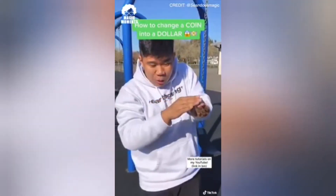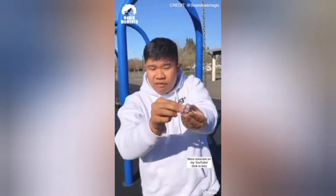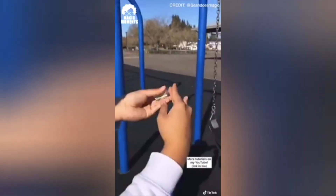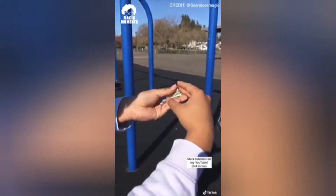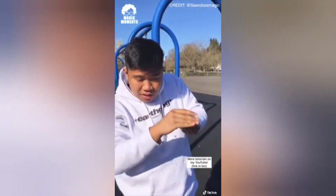I'm about to teach you how to take any quarter, wave, and change it right into a dollar bill. This trick is actually really easy. All you need is a folded bill. What you want to do is hold it right here and have the quarter hide the bill from the back. As you're waving over, you're going to push the coin down into your hand, and then bring the bill forward. It looks like you grab it, bam, bill appears.